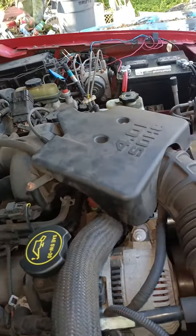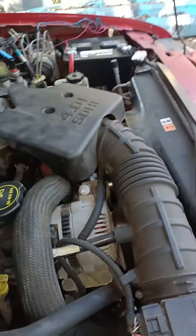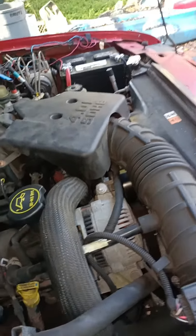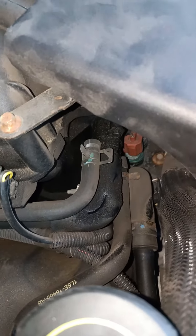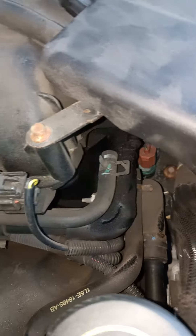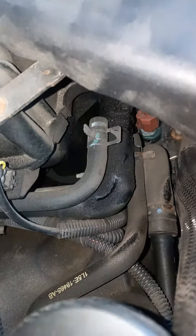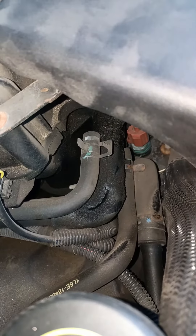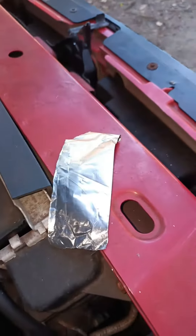Got my 4.0 engine here and figured out why it's idling bad. There's this vacuum tube right down here and you can see it's got a big old crack in it.